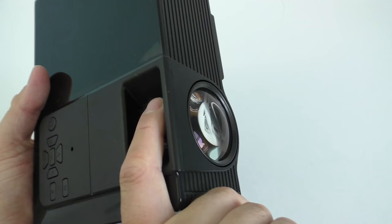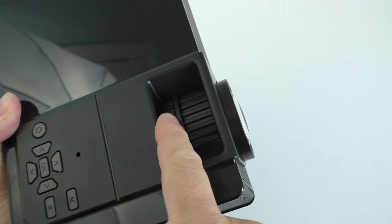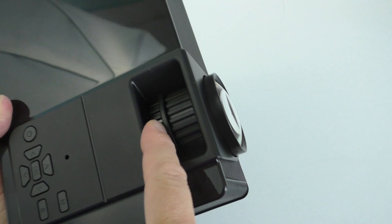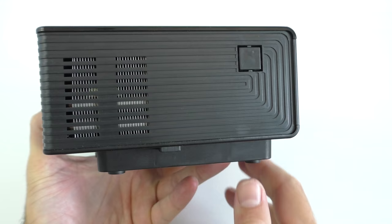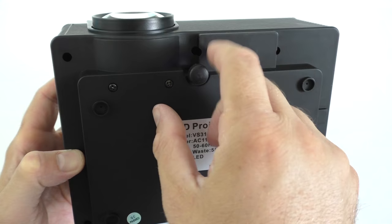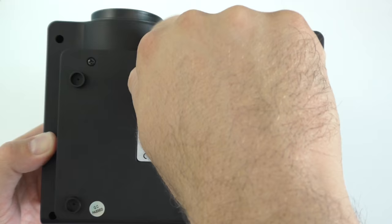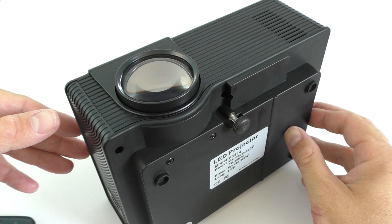On the right-hand side we find the plug for the power cable and a ventilation hole so the projector doesn't overheat. On the front we find the lens, a manual focus wheel, and the keystone adjustment, which is a bit difficult to access because it's sitting between two plastic pieces. On the left side there are more ventilation holes, and on the bottom there's an adjustable leg so you can position the projector higher or lower as needed.